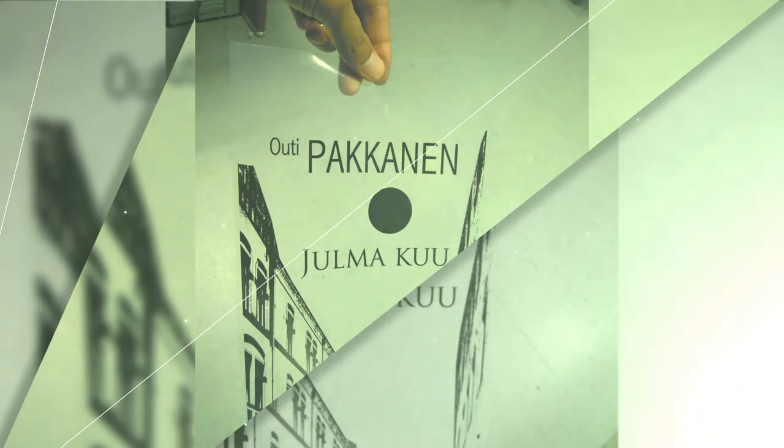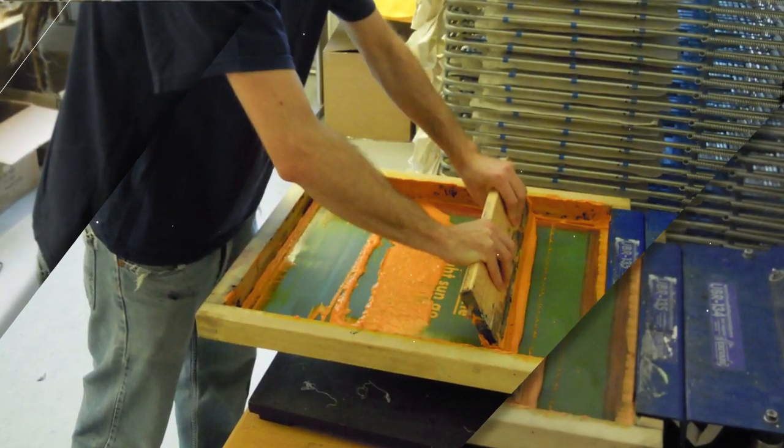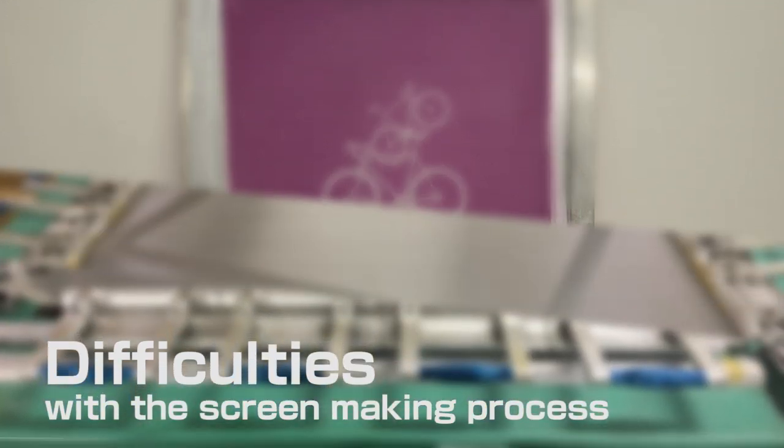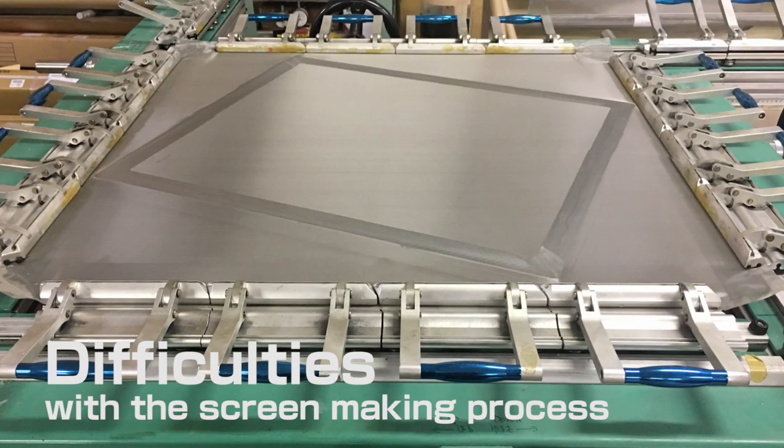Screen printing is still mainstream and essential as a printing and marking method. However, as everyone knows, the screen making process involves some difficulties that must be dealt with.